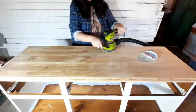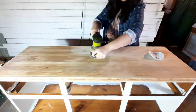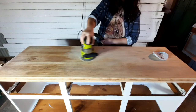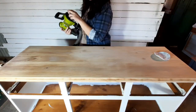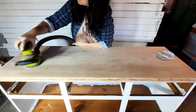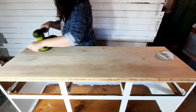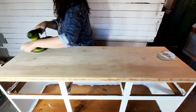I start with 80 grit sandpaper and get the bulk of the old finish off. It's not necessary to go all the way down to raw timber with 80 grit — I find it better to get the bulk off with 80 and then work up through the grits. That way I'm less likely to gouge the wood or leave swirl marks using a higher grit to get it down to the raw surface.